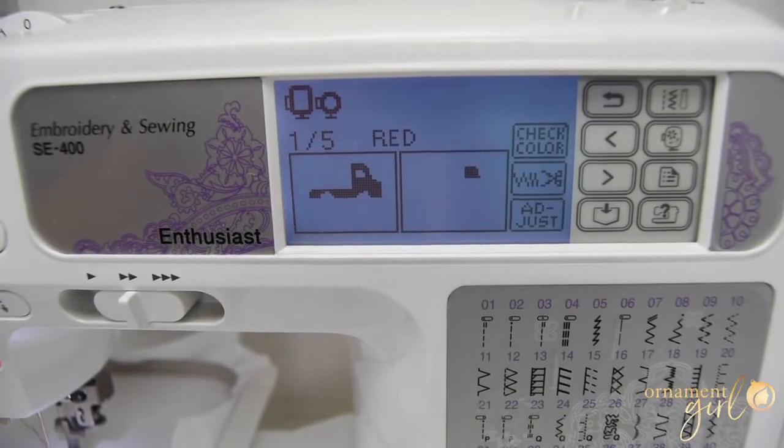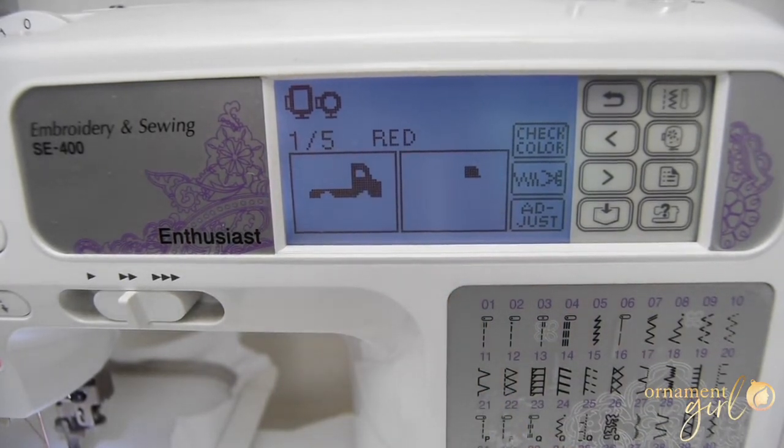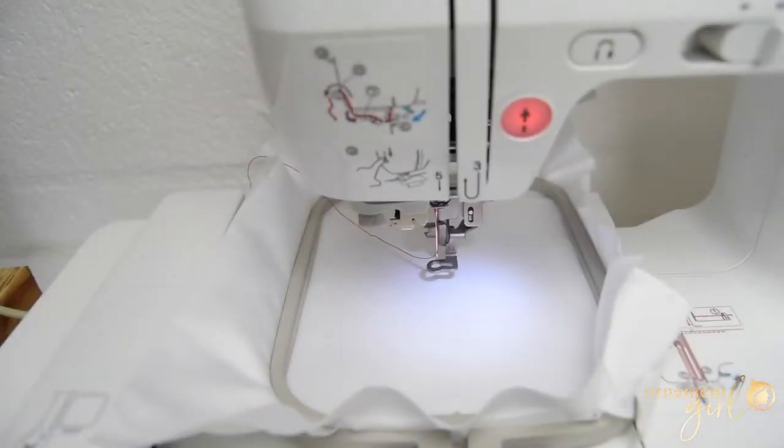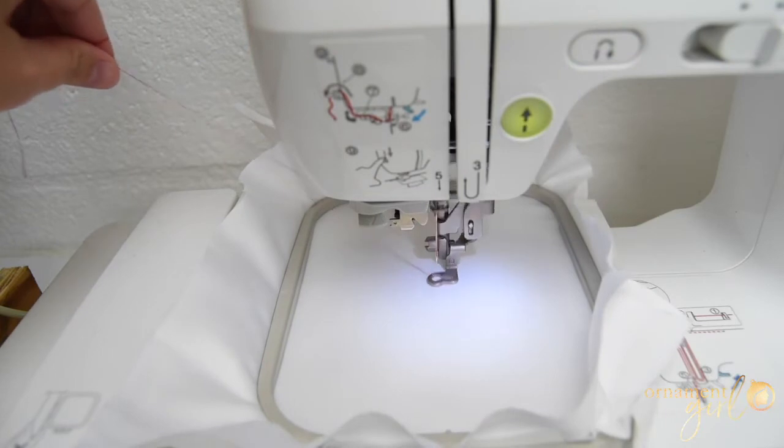I've got my hoop of fabric on the machine. It's showing me the five steps it's going to take to stitch out the design. You can set these steps in Inbrilliance and put them in order of how you want them stitched. This is useful because sometimes two different parts of the design use the same color thread, so it makes sense to put those steps together to avoid unnecessary thread changes. It's telling me there are five steps and I'm starting with red. I've already put my red thread on, I'll lower the arm, and now I'm just going to push go and it's going to stitch out that first step.